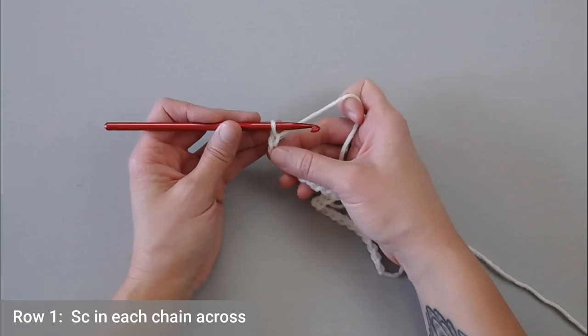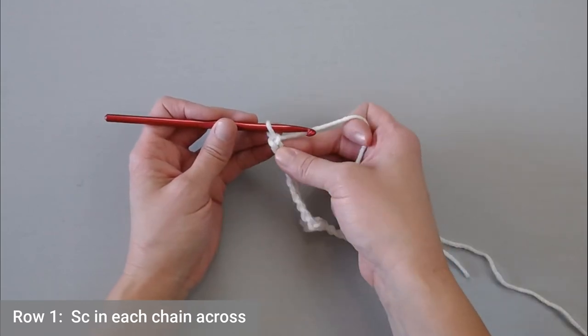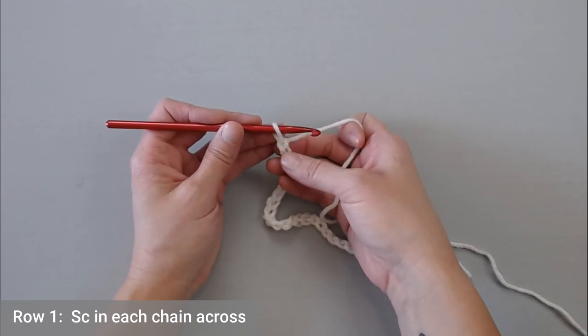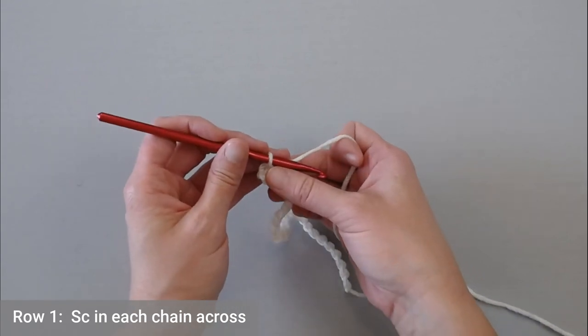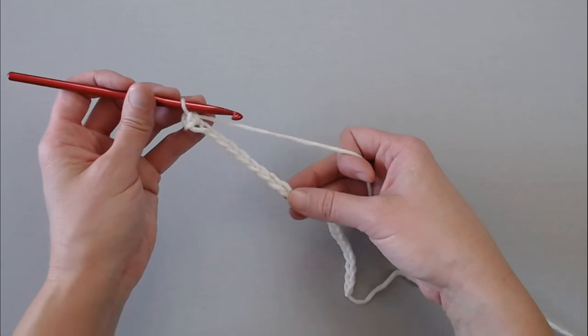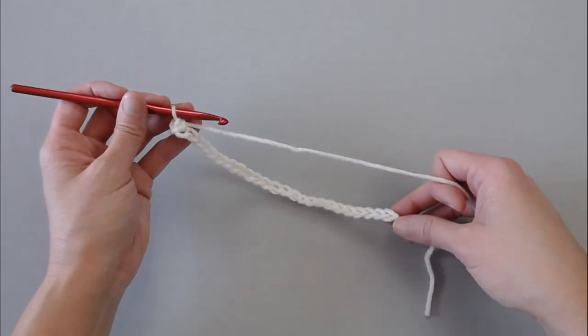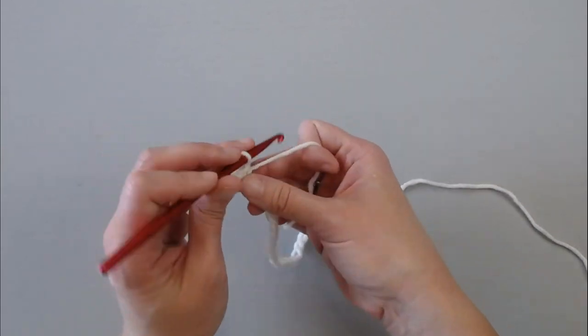For row one of your pattern, you're going to single crochet in the second chain from your crochet hook. So look at your V's — first V, second V, single crochet in that second chain. You're going to put one single crochet in each chain all the way across. Go ahead and do that, and I'll meet you at the end of row one to show you what to do next.